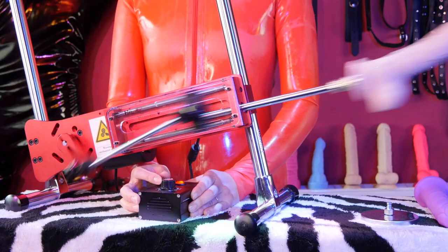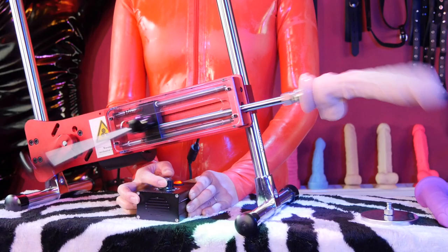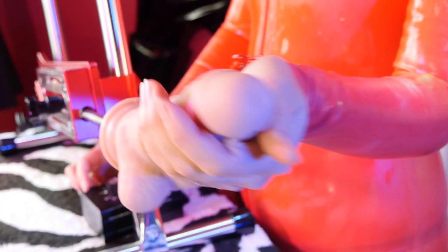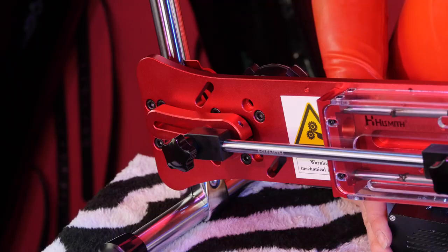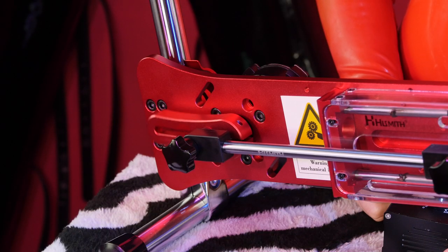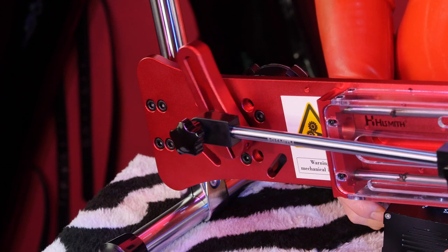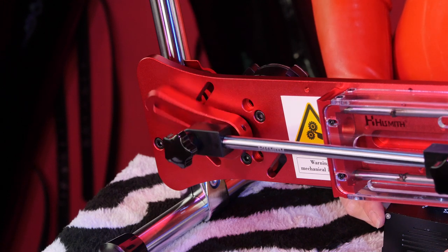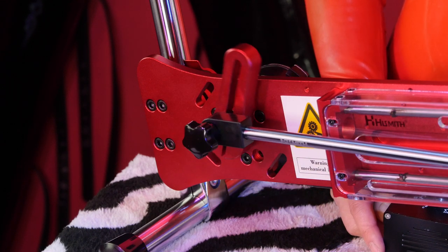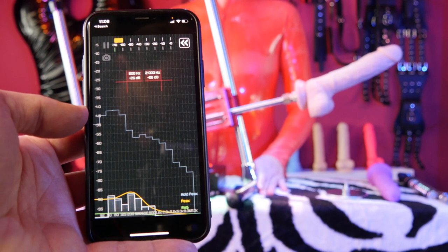If you like it deep and powerful, this is the machine for you. Another often overlooked beauty of a high-torque machine is that it works at very low speeds too. Lower power machines have a sort of minimum speed and they often feel like they're either off or far too fast — especially when trying to use them for anal, which requires a bit more force. With the Highsmith Premium you're free to enjoy sensual slow thrusts just as much as the fast ones. Even on the highest speed, it's super quiet — we measured less than 50 decibels.